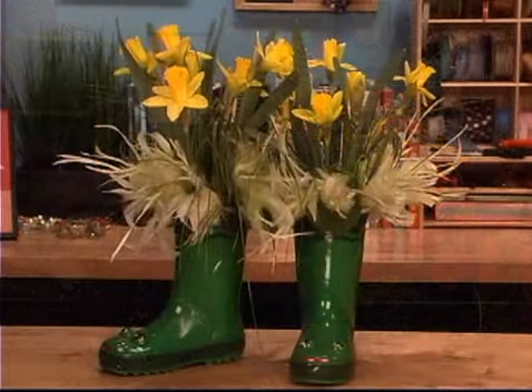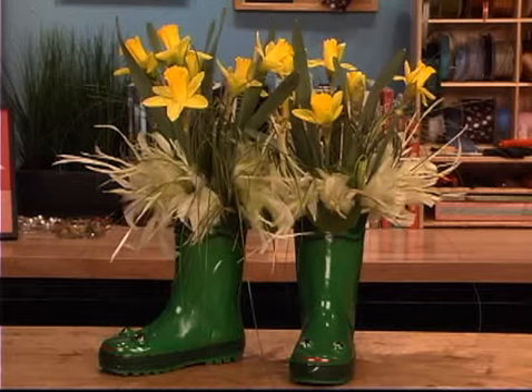We'll start with simple whimsy with the puddle jumpers. Love this one. Using rubber boots to create a beautiful arrangement to kick those winter blues away.